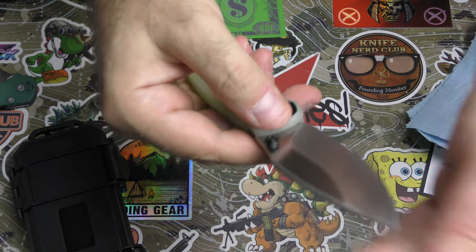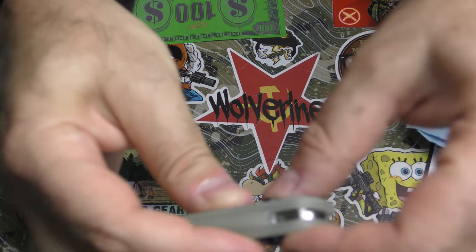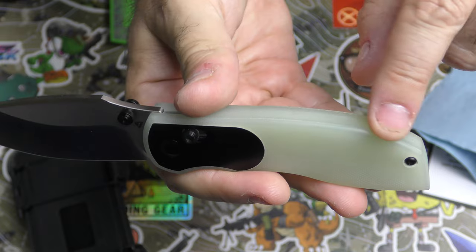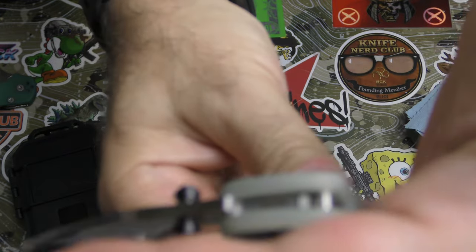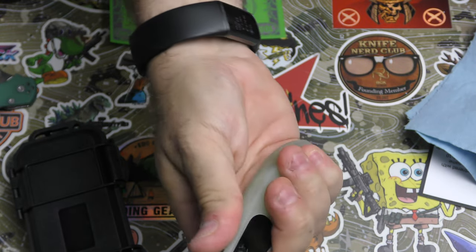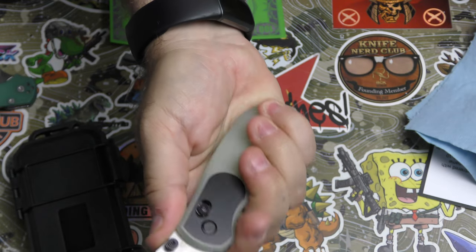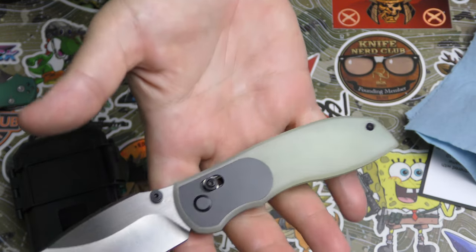Very well tuned up, no blade play. You feel like you've got very good control with their axis-style lock. It feels really good. Why do people not put jimping right there on the thumb ramp when there's an opportunity? I love this — it's like one block of jade G10. There's your 154CM blade steel stamped right on there. It's a comfortable handle, honestly reminds me of the kind of handle I might have made when I was first doing custom G10 Griptilian handles.